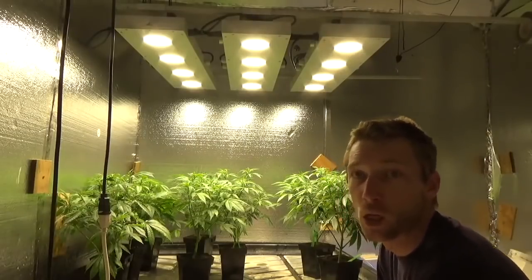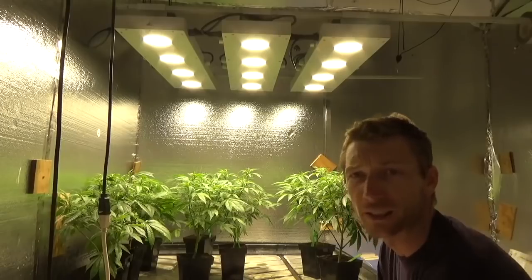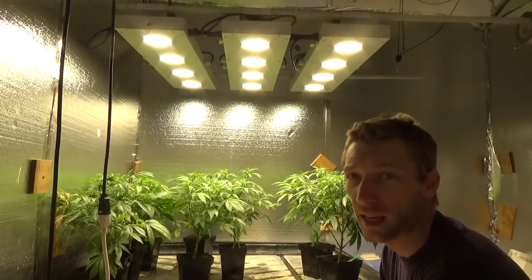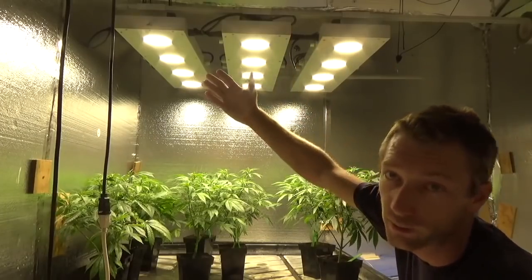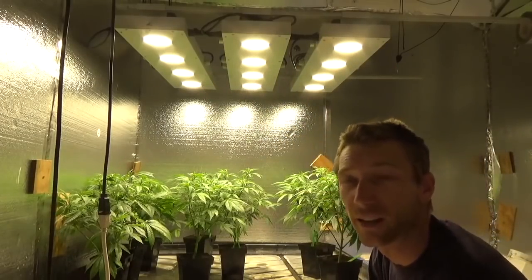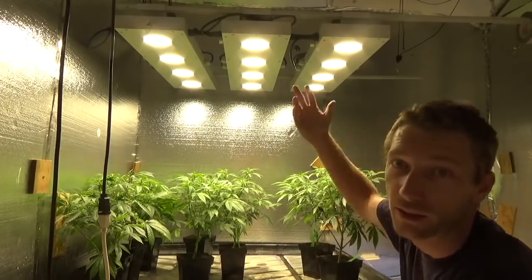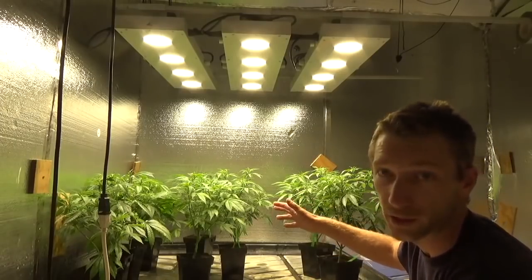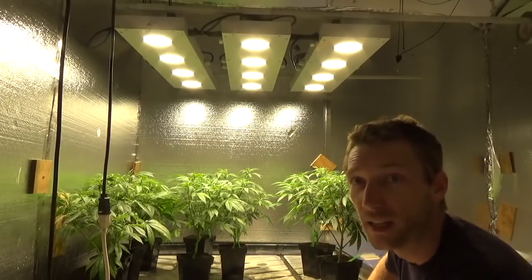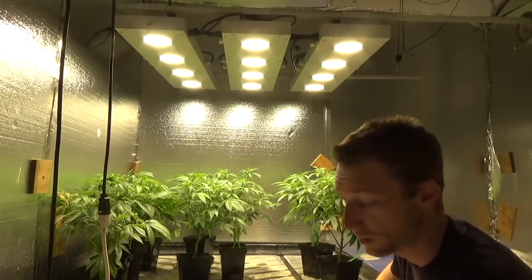Hey everyone, what's up? Welcome back in the garden. It's been a while. Obviously I always tell you guys every time I've been busy — busy with the light company, PLC Pacific Light Concepts. What you're seeing above is what I've been so busy with. I don't actually want this video to be about the lights, but just so you guys know that this has been taking all my priority. This video will kind of explain how the garden got neglected in the process of doing other things, as many people in gardens do.